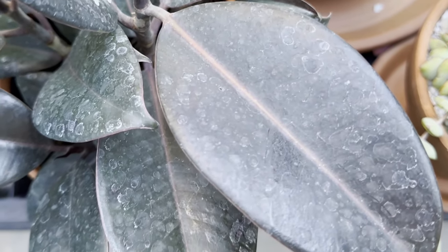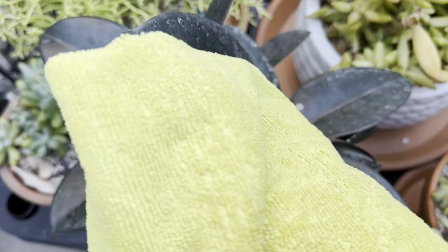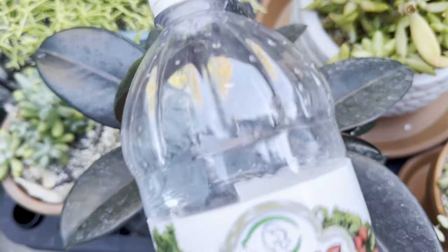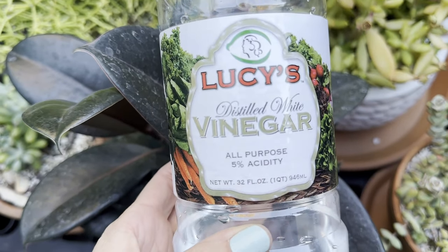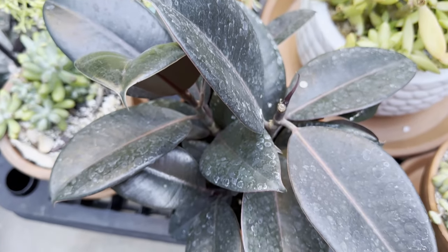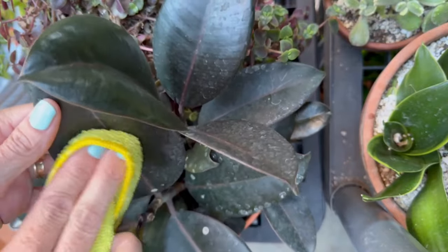The salt deposits on the leaves will rub right off with a damp cloth or a paper towel. If they don't come off, you can try a few different methods to remove them. I personally like using something acidic like vinegar or lemon juice to help break down the mineral buildup. The first thing you can do is just take a damp cloth — I like to use microfiber cloths — and wipe down the leaves.